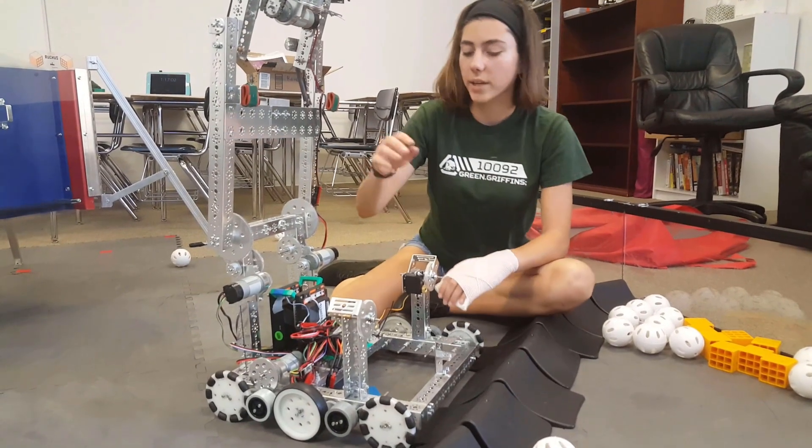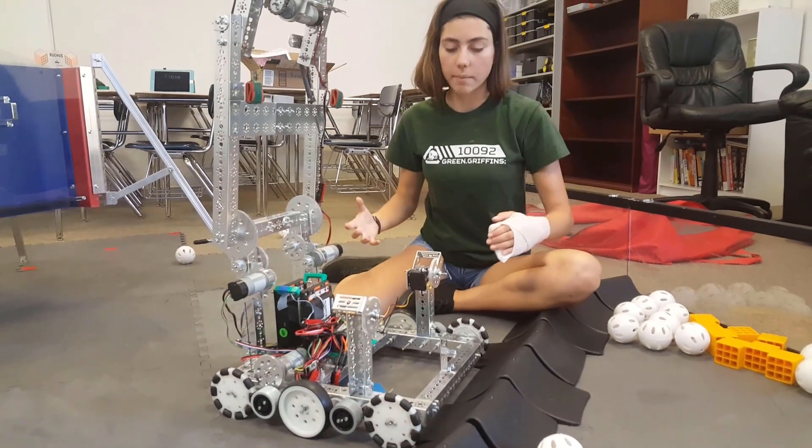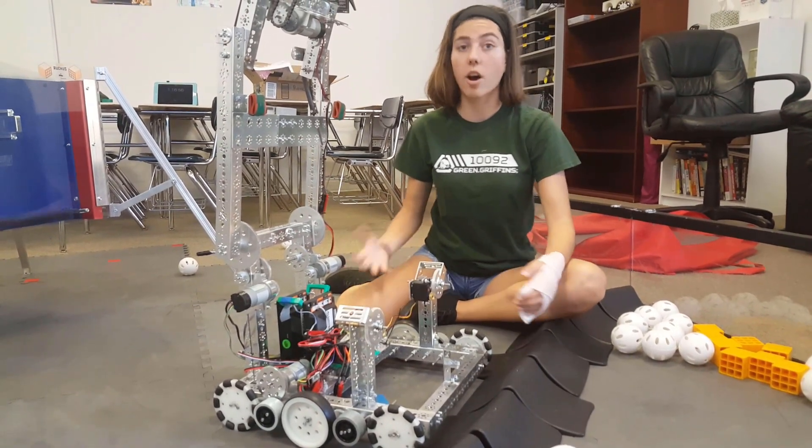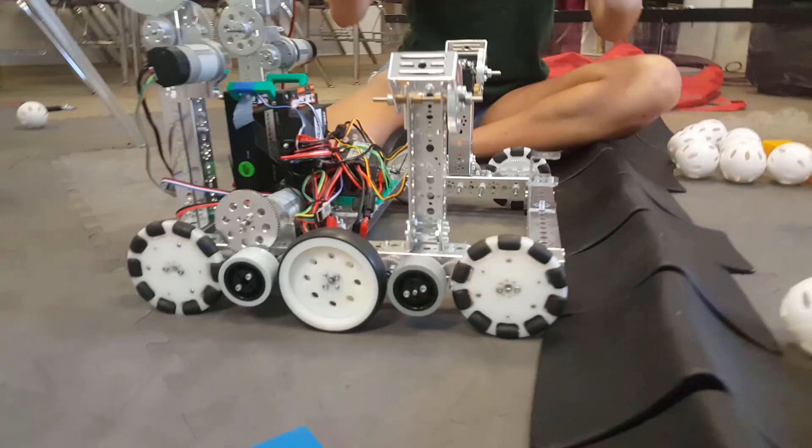This is our drive base. We started out by building a couple of stock drive bases, and when the game was released we realized that rather than a holonomic drive base, which would be unable to get over the crater, we decided to go with a different approach.